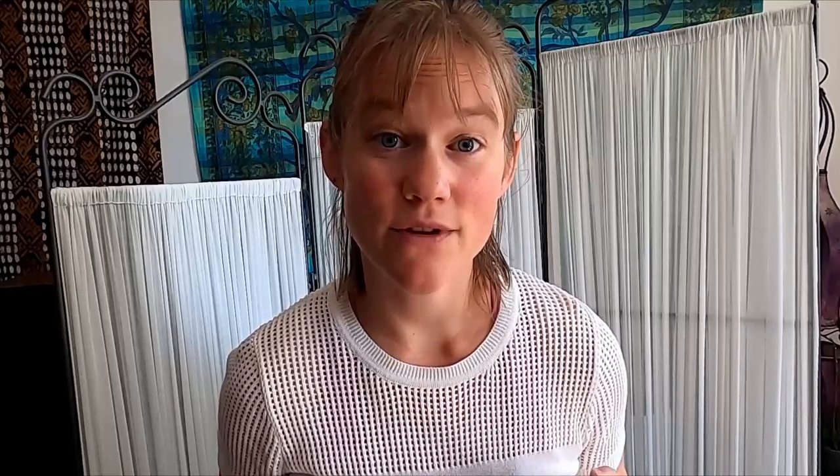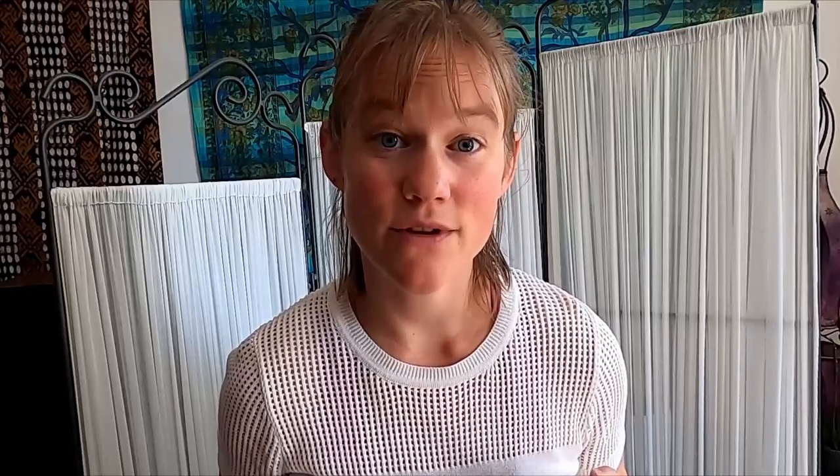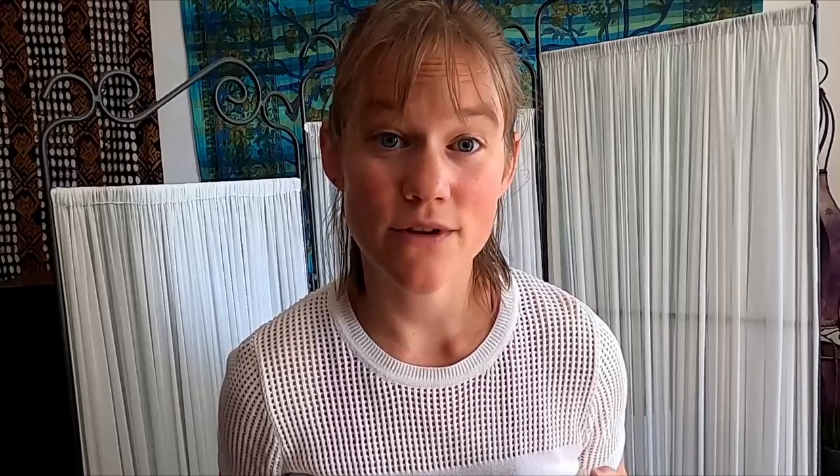And that's the introductory video with the bow in focus. In the video description you can download a summary of the content of these introductory videos.